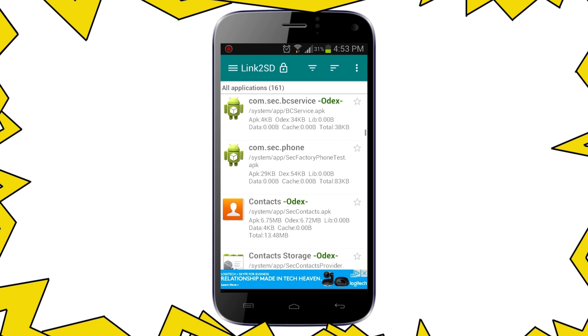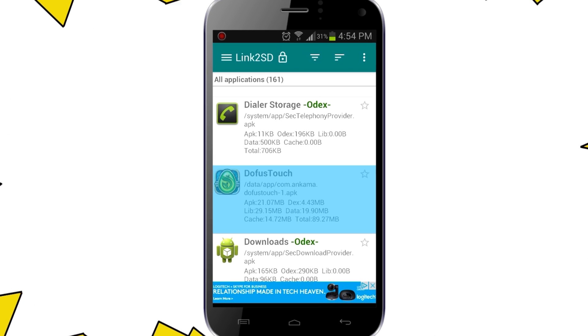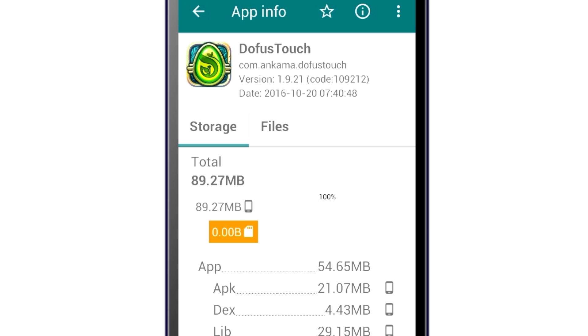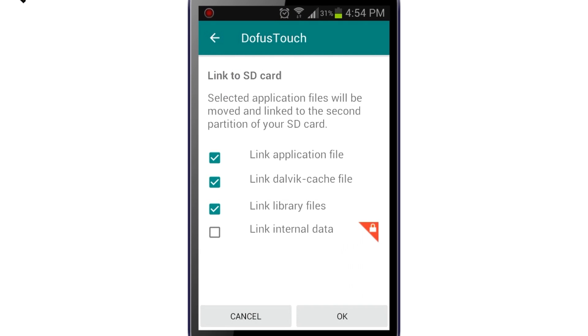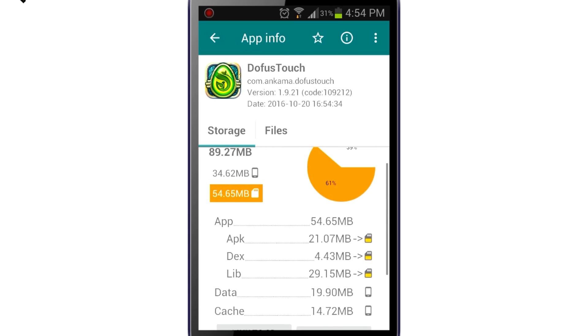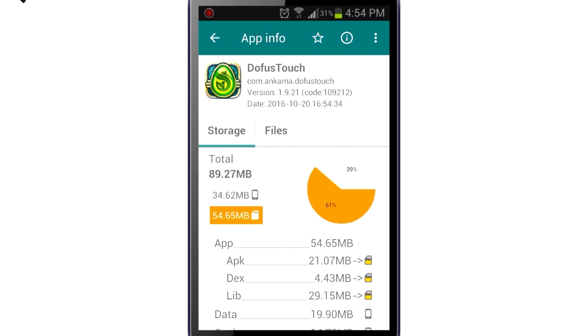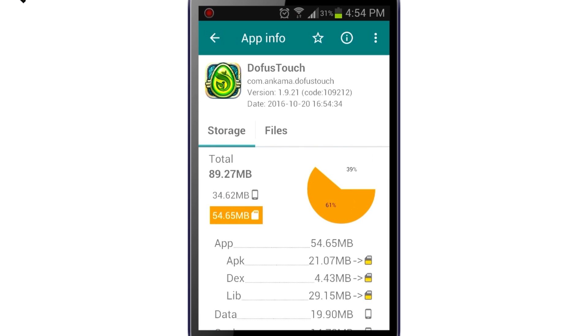Just look for the apps that you want to move to the SD. In my case, it's going to be this MMORPG called Dofus Touch, which by the way is an awesome game. The app is 89MB and as you can see, it shows that it's located at the phone internal storage. Since my phone doesn't support moving apps at all, just hit 'Link to SD card', then hit OK. And as you see, the app transferred 61% of the total size of the app to the SD card, which is saving me a decent amount of space.